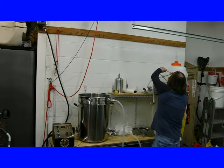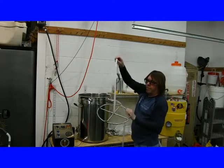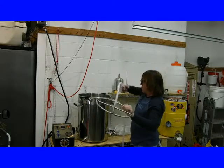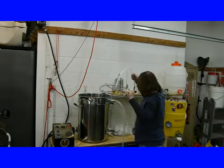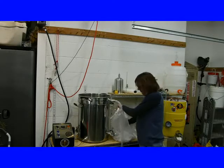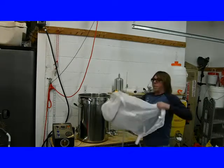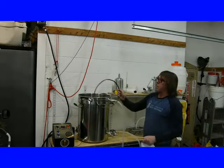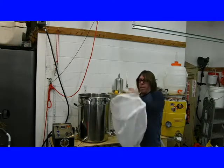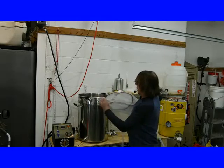I added an SS BrewTech recirculation manifold. That's going to plug in here and sit on top of the grain bag. I also have a brew bag — I use The Brew Bag. I made up a little copper ring to hold it in place, which will hold that bag open on the bottom and somewhat in place. I'll just set that inside there.